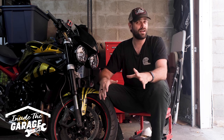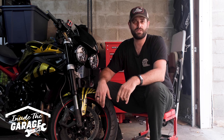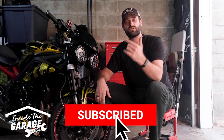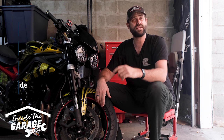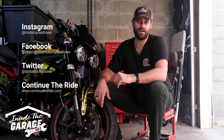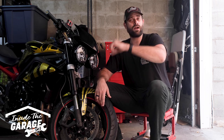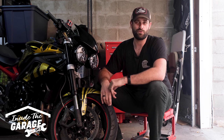If you'd like to see us tackle another topic here on Inside the Garage with IMS, please leave that in the comments section below. Also, don't forget to hit that subscribe button. Follow us on all of our digital channels, including Instagram, Facebook, Twitter, and also on continuetheride.com. Until next time and our next episode — ride smart, ride safe, and we'll see you out there on the road.